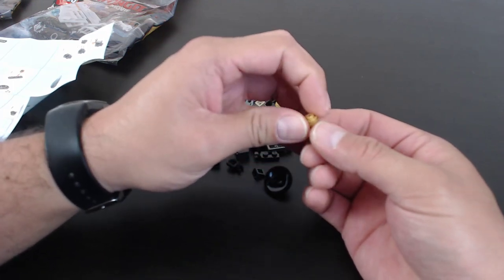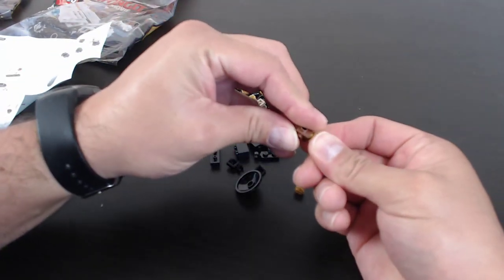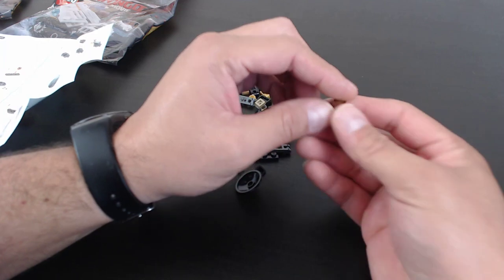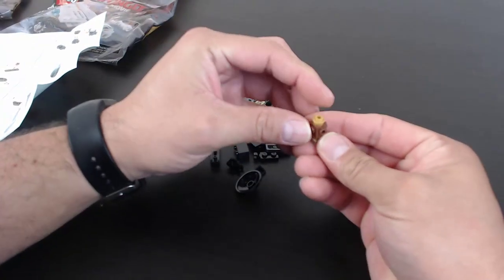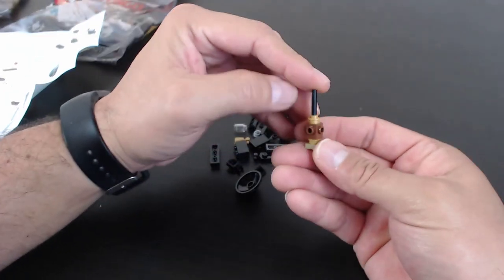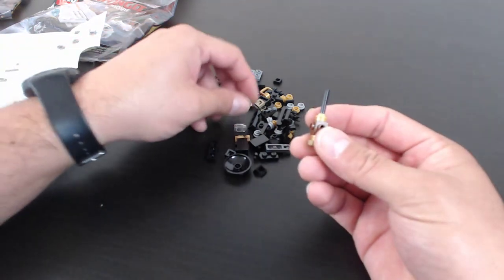Lego Boy suggests dumping all the bags out and doing a build that way. I probably could — it's not like there's a ton of parts. It would be different if it was an enormous set or three or four big sets; that would get a little more challenging. I think I'm just going to do one at a time. So we have that bar through there, and as I'm building I'll be reading the chat.